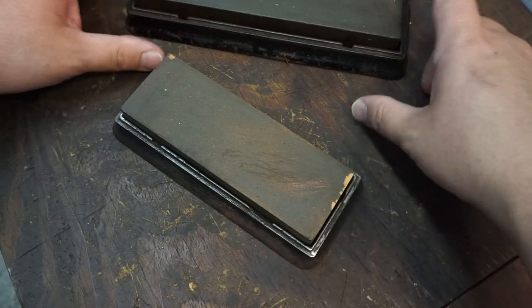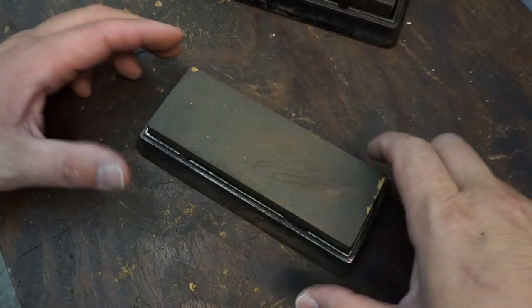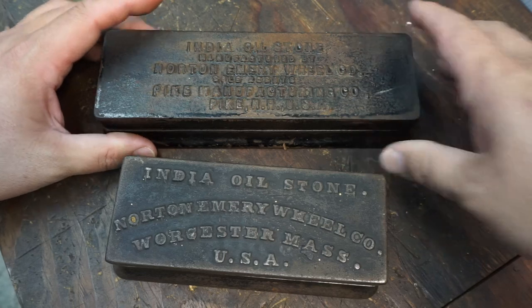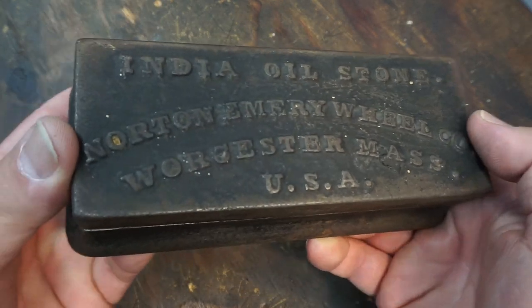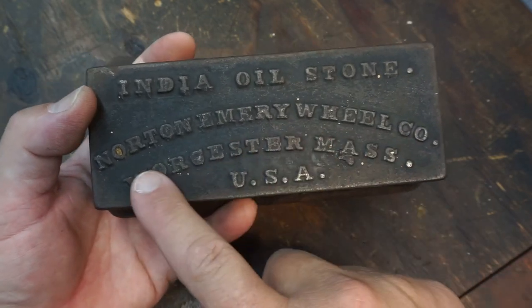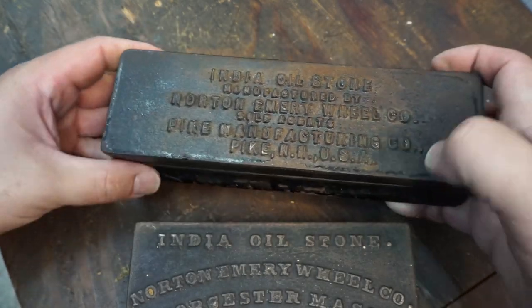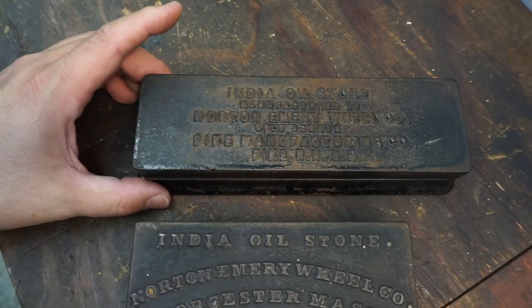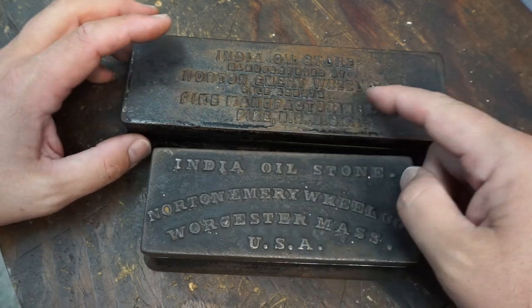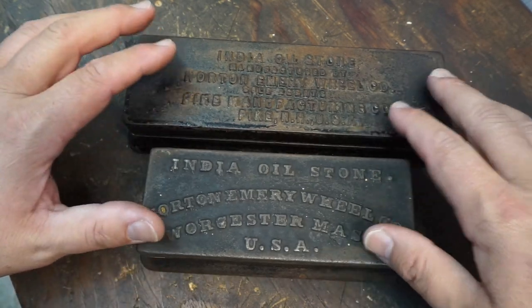You can set these on your workbench or by your machine and just hone your high-speed tools right there. It keeps them covered and protected. I love this old-school stuff — the casting, the lettering, the radius and font. One of them is labeled Pike Manufacturing. From what I've gathered, Norton must have contracted Pike Manufacturing to make all these cast iron holders for Norton products. Anyway, another nice couple of tools for the collection — and I'm going to be using these.